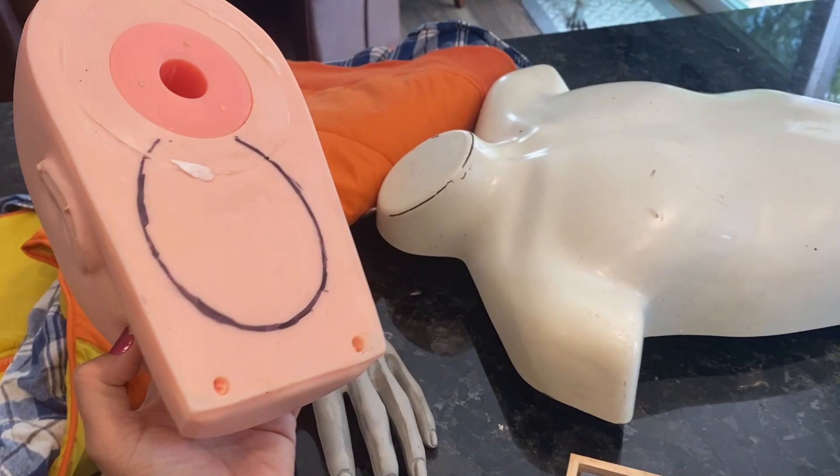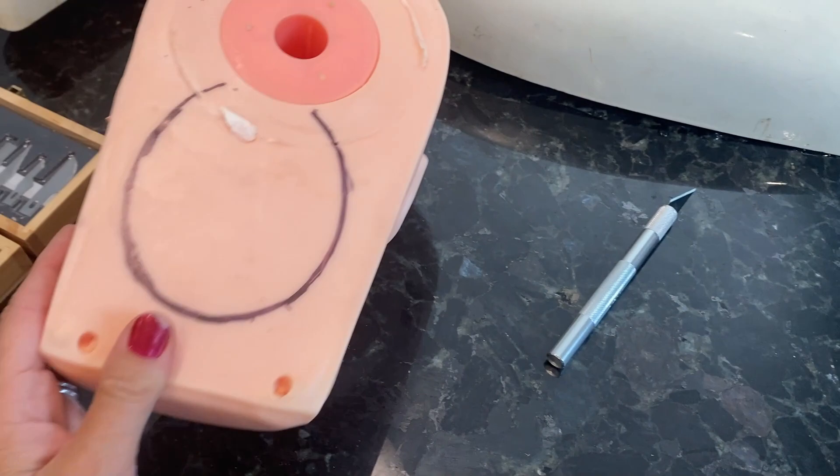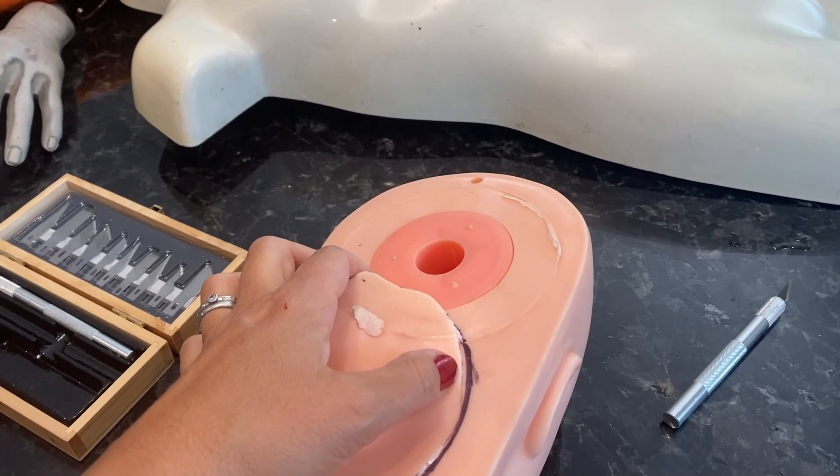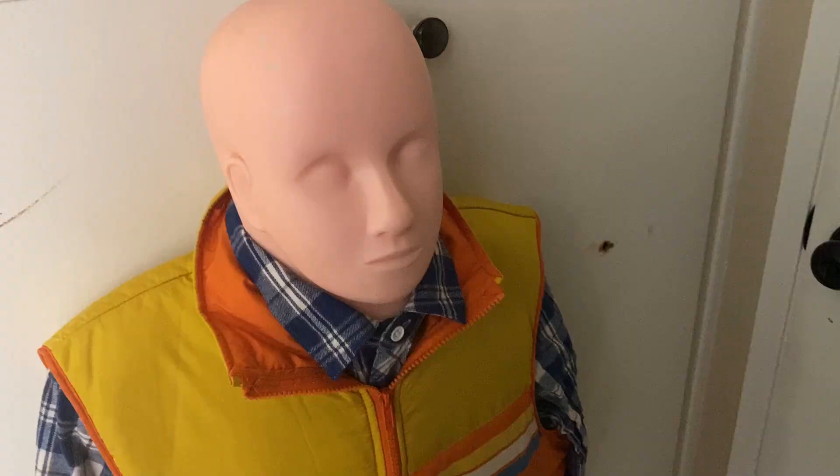So I marked the head, and I'm going to cut a hole in there and glue it on. I'm going to probably use Gorilla Glue and foam to fill in any missing holes. So the first thing is I got to cut out the hole. Then I ripped it out and just kept cutting and cutting until it fit into the base — the torso.